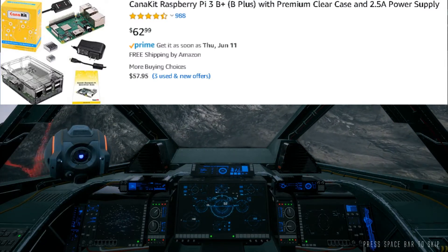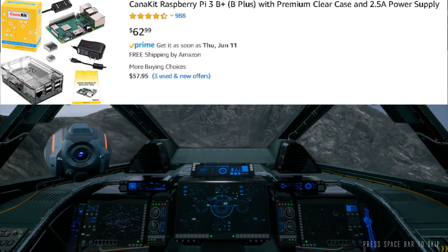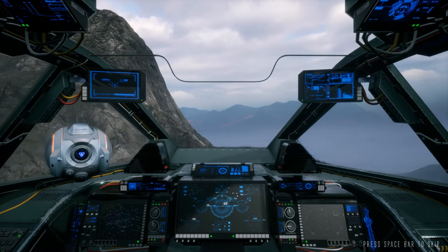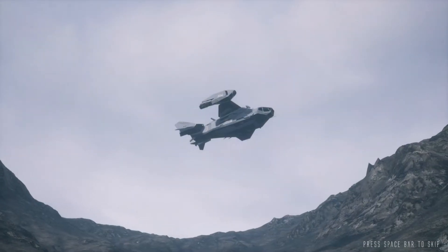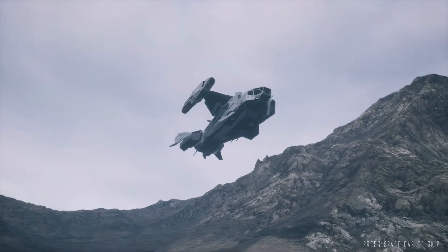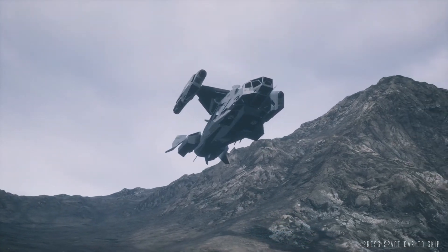A Raspberry Pi 3B Plus kit is usually between $50 and $80, and a Raspberry Pi 4 will set you back $80 to $100. In this video I'm going to be using the Raspberry Pi 4, because I have other projects I'll be using it for, so I opted to go with the $100 version.